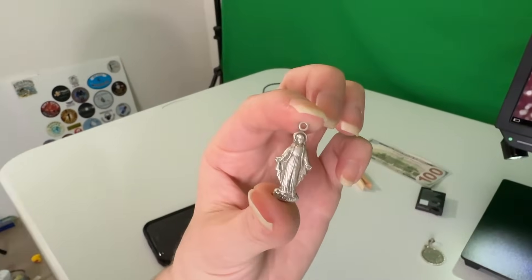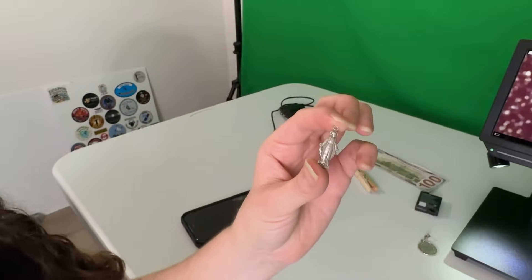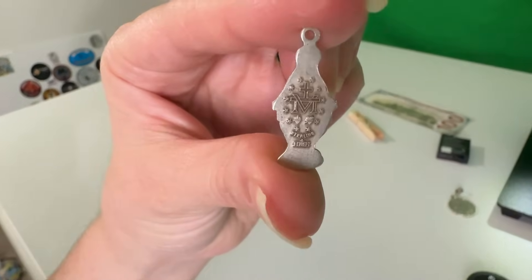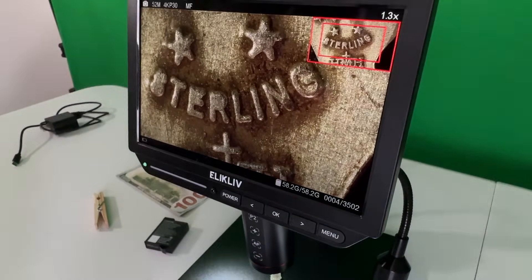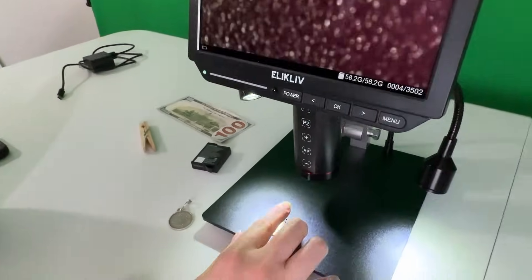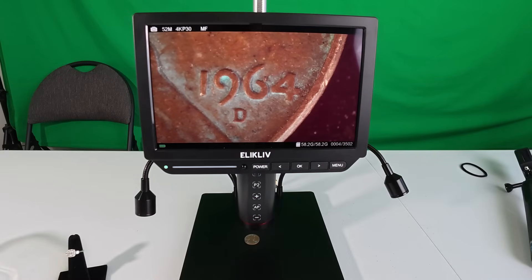We have another religious pendant here. We're going to show you the back because there's such tiny text, and then you come up here and wow — it just looks super clear. This pendant can be more than like an inch across, and the detail is really cool.